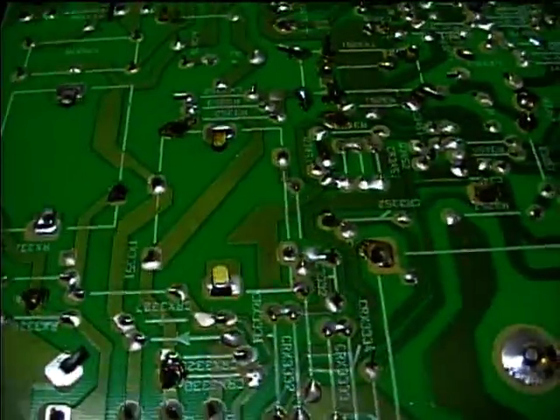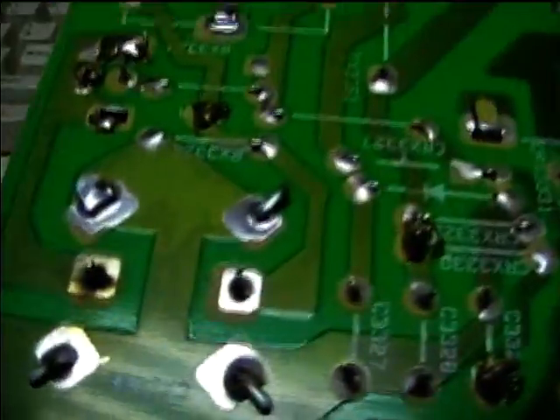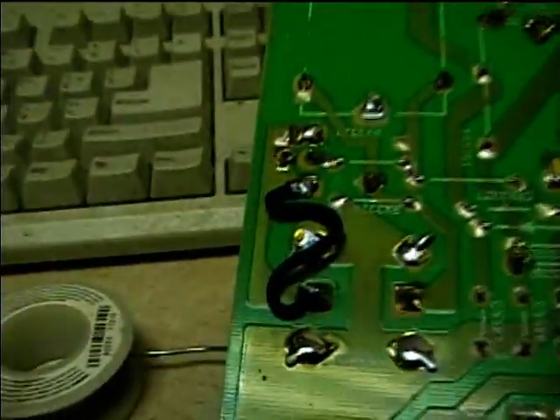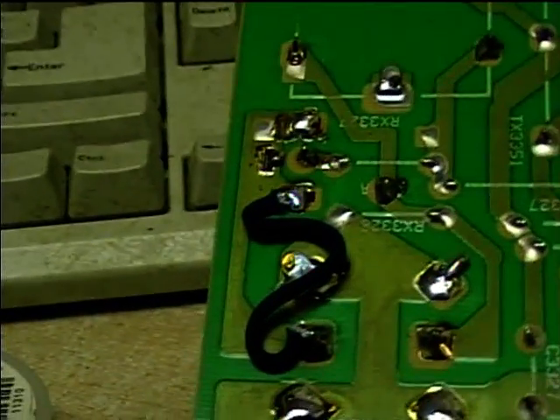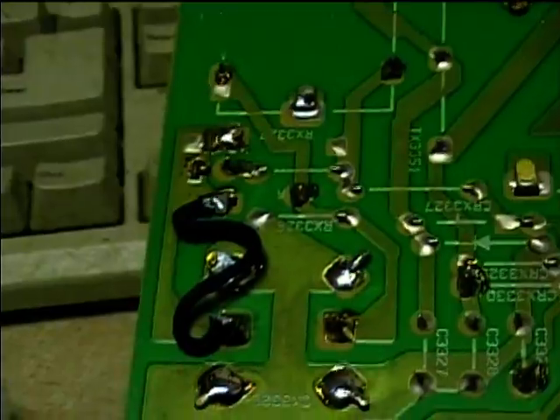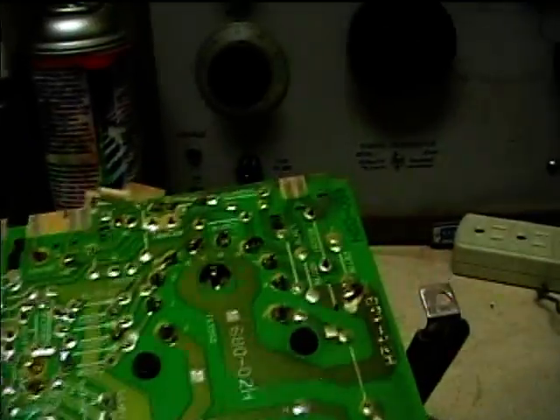I'm going to re-solder that and then we'll see how that works. I re-soldered the connection and I added a piece of wire just to make sure I got an extra good connection, in case the trace on the circuit board had burned. I re-soldered the flyback joints too.